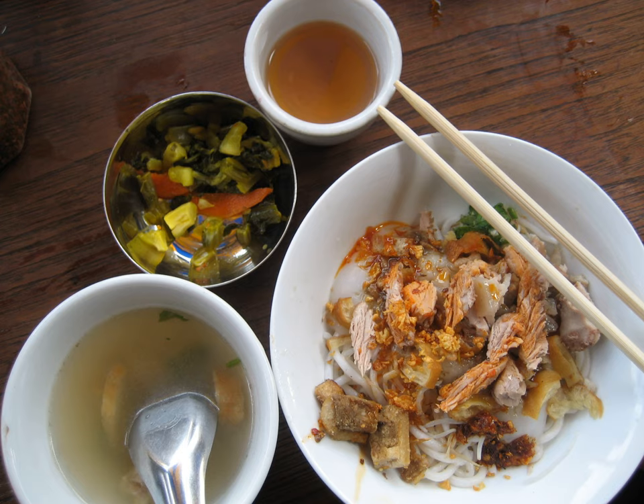Ma'i-Oh Mi-Shay, literally Claypot Mi-Shay, is a Yunnanese-inspired dish in which the rice noodles are cooked in a clay pot. The dish has a greater quantity of soup and includes fresh vegetables.